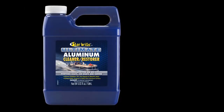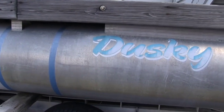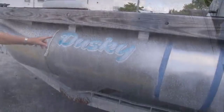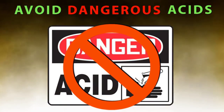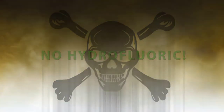How to use Starbright Ultimate Aluminum Cleaner and Polish. As aluminum ages, it oxidizes unevenly, leaving unsightly patches and streaks that are nearly impossible to clean without the most dangerous acid cleaners. Do not use products containing hydrofluoric or other dangerous acids.